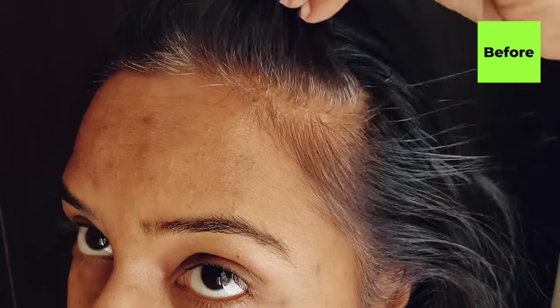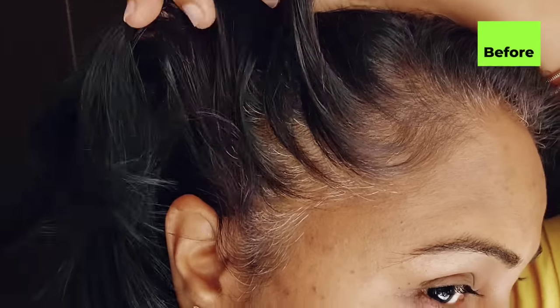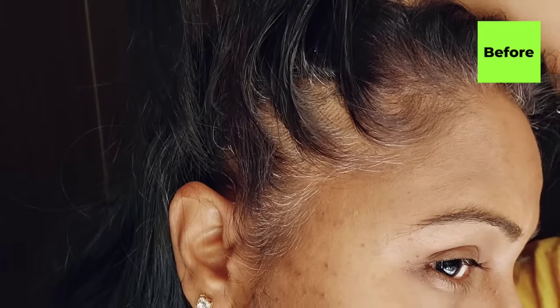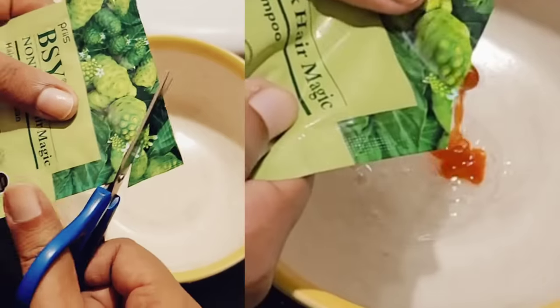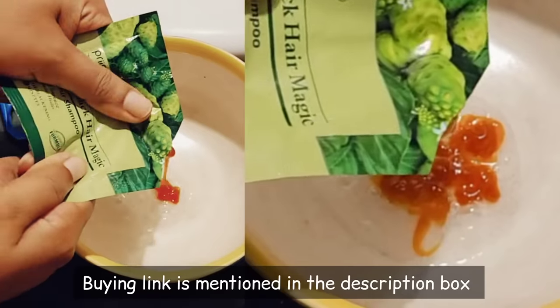This packet is a gel form, so you can see this color before applying to my hair — there are many grey hairs at the front. You should just use a glass bowl, a non-metallic bowl, and then cut the packet open.